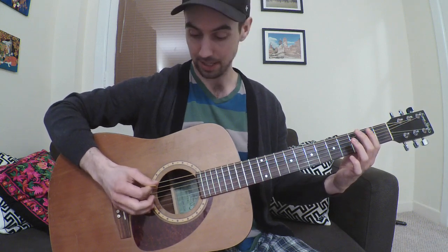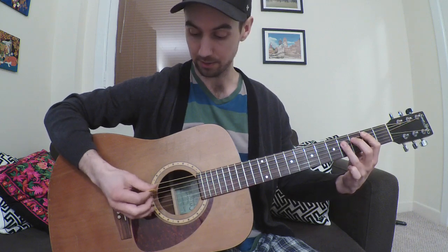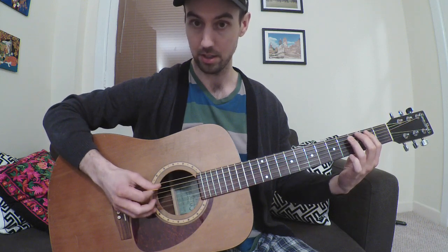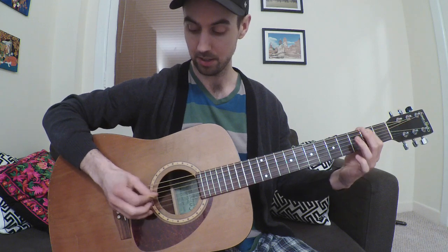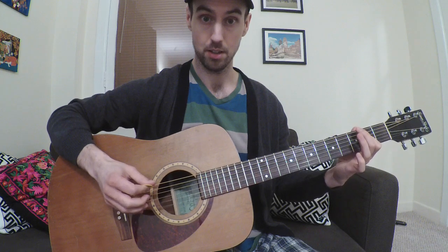Then open D string, then 2nd fret on the 5th string, 4th fret on the 4th string, back to the 2nd fret here, and then open 4th string, 2nd fret on the 4th string.